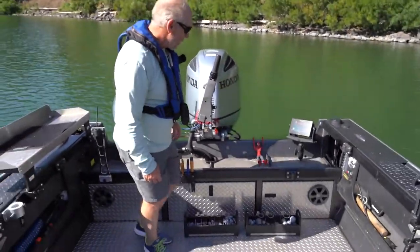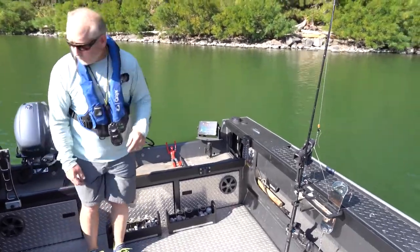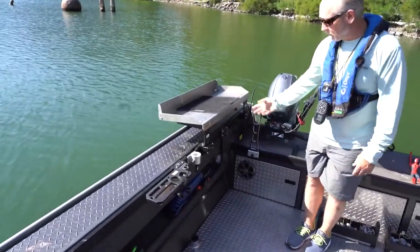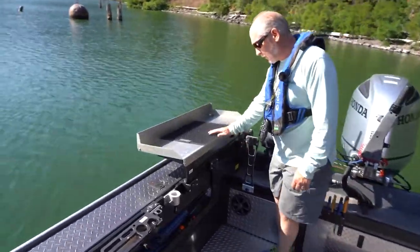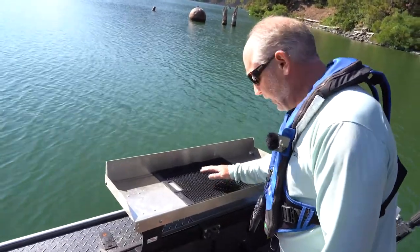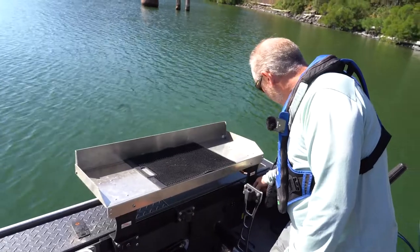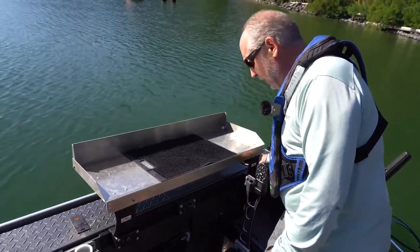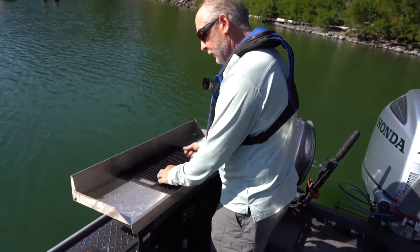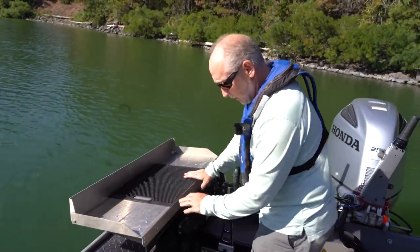Next I'll talk about rod holders and rod holder systems. I have a variety of different types of equipment on the boat. I'll start with the biggest and most obvious — this is a Fish Fighter fillet table. Other companies make fillet tables too. This one is designed to fit into the Fish Fighter Products universal sliders. It's at a nice height so I'm not bent over when I'm cleaning fish, and it's got little holes in the corners so blood and guts can drain out.